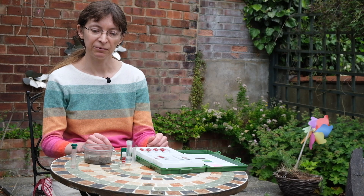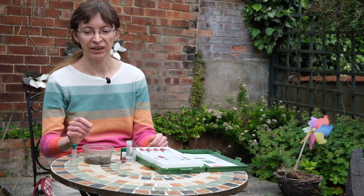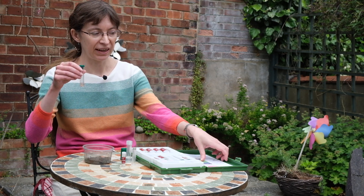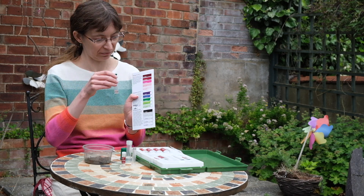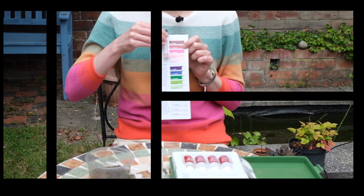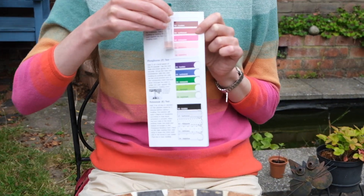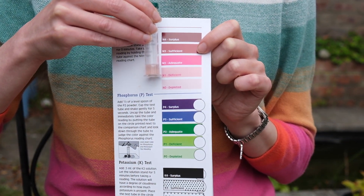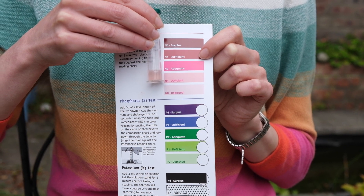In the meantime, five minutes have passed and the nitrogen test is also ready. We can compare it against the nitrogen color chart. The color of the solution is pale pink, which means that this soil is deficient in nitrogen.